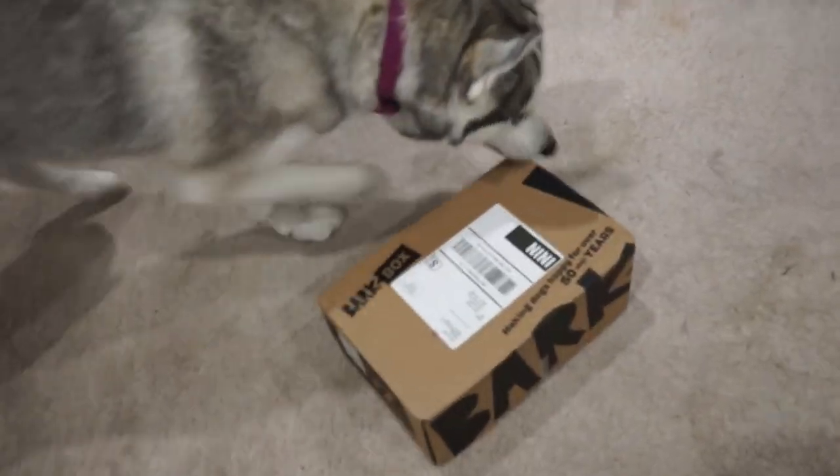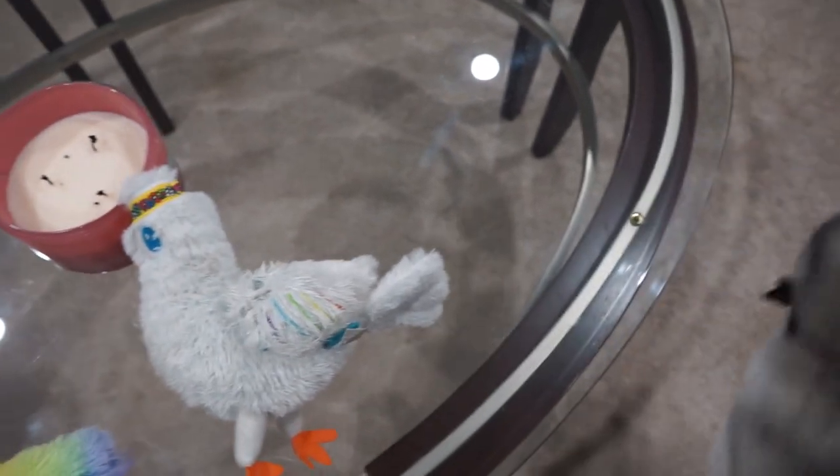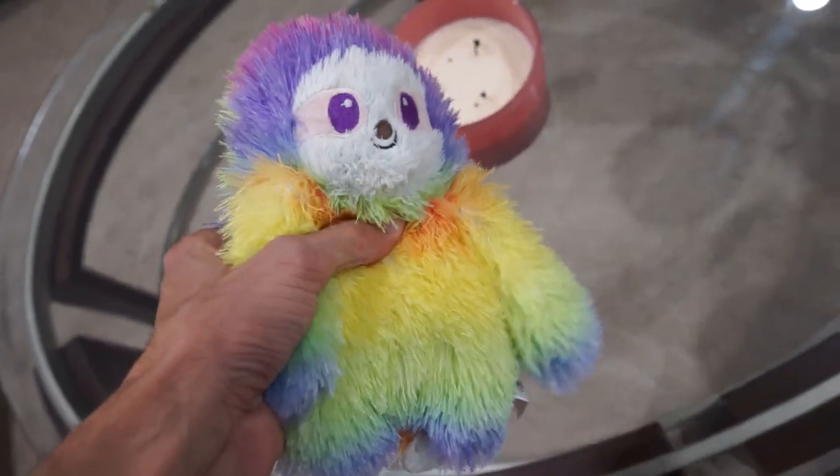Let's take a look at your previous toys from last month first. We had a hippie van that was torn apart and ripped up. We do have the bird here, the dove — that has a slight tear in the wing, but still has her squeaker in it, still has some fluff in it. This one she likes a lot. It has no tears on it and it has a squeaker still in it — everything's still intact.